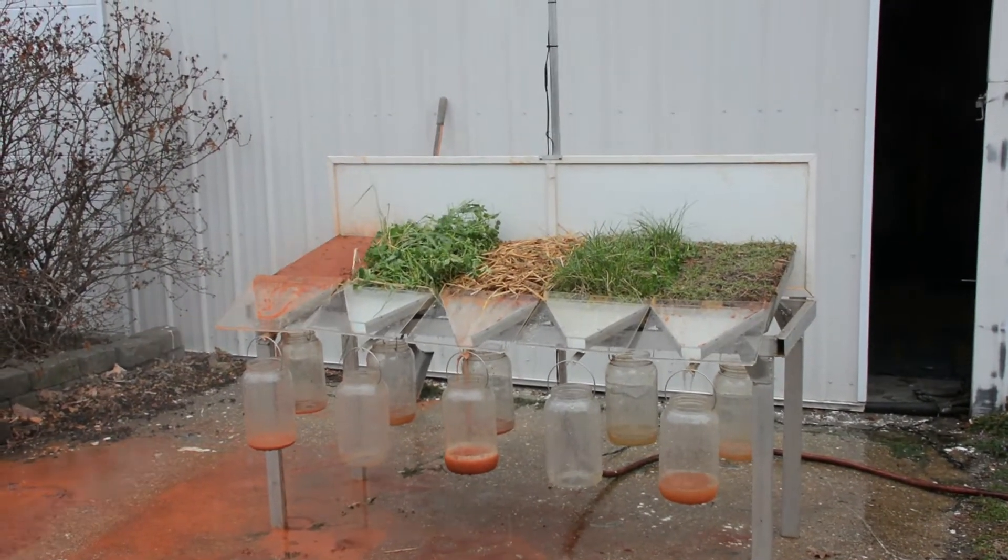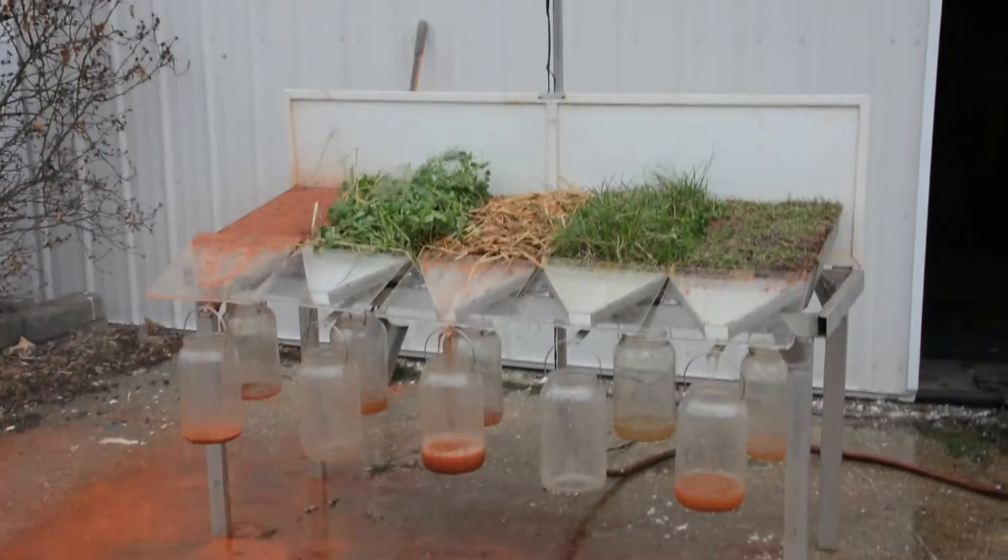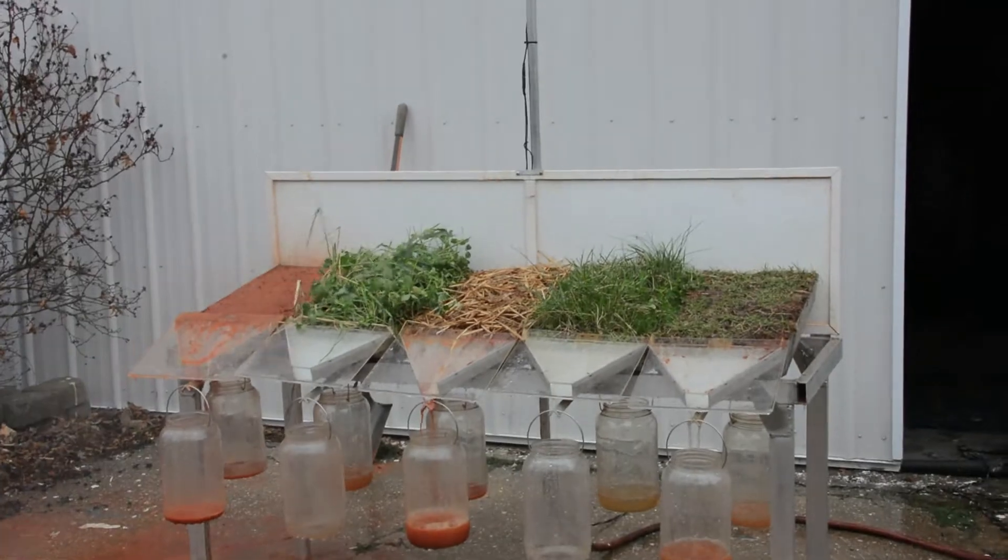Somebody else would say, yeah, the pond's full. The pond's full — isn't that great? Well, now you can irrigate out of that pond back onto the field it ran off from.